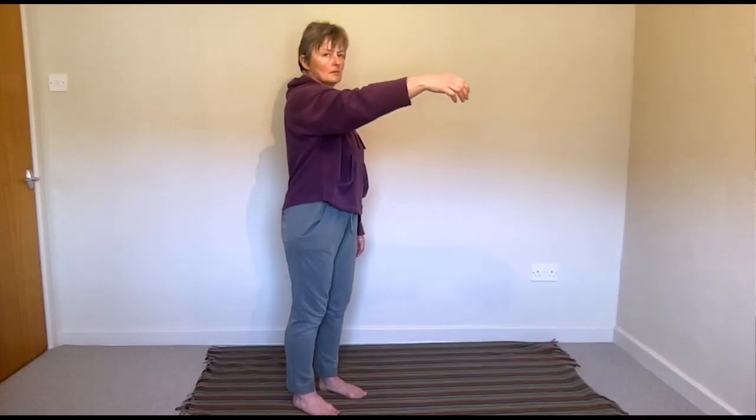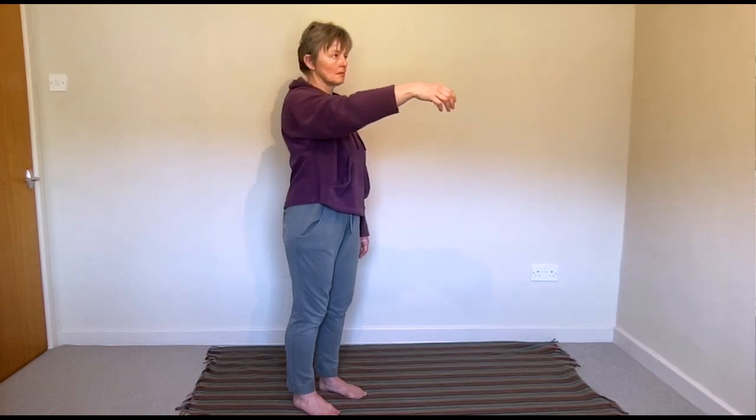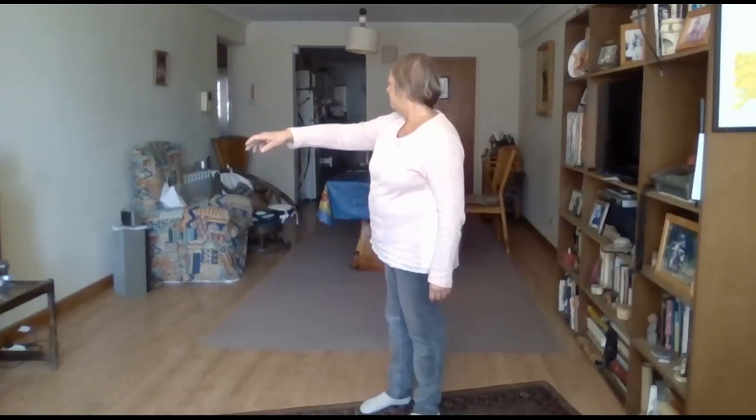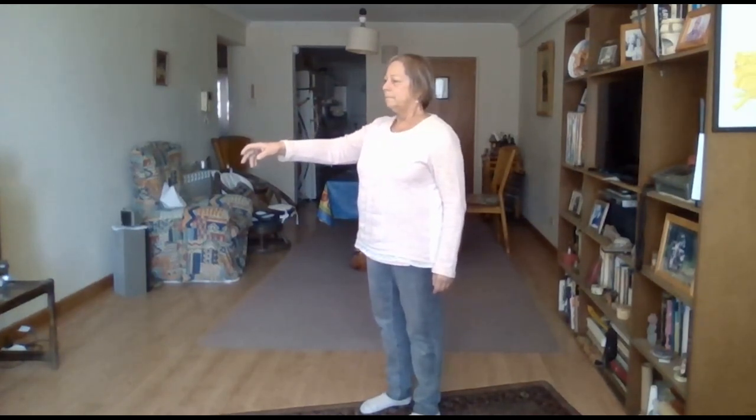Let's find out. How about turning your head and eyes to the right as you reach forward, and feel what happens? Is turning your head and eyes to the right helpful to reaching?